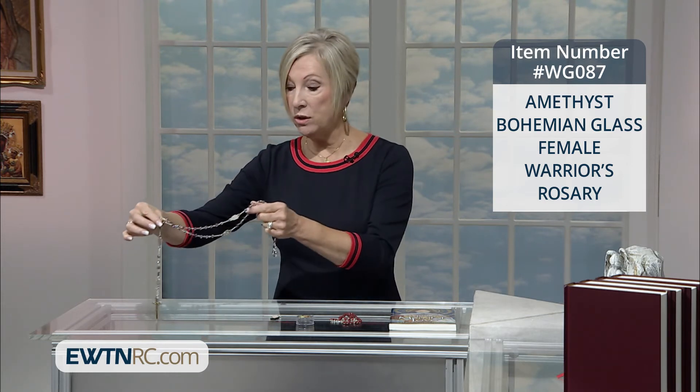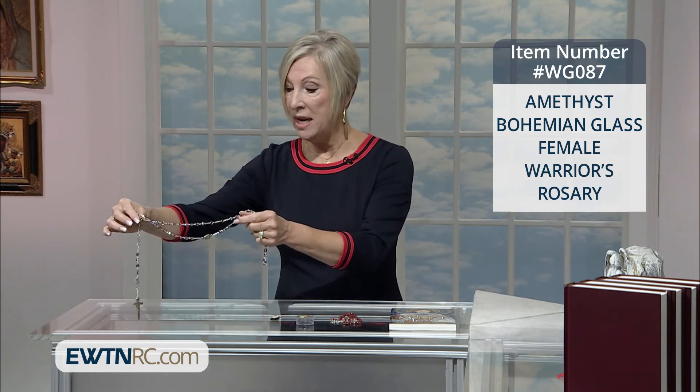And women love purple, Ryan. They love amethyst, they love pink. And how wonderful for a young girl or an adult woman. So we certainly do encourage you to get out there, take a look at this warrior rosary and all of the warrior rosaries that are available for you at EWTN's Religious Catalog.